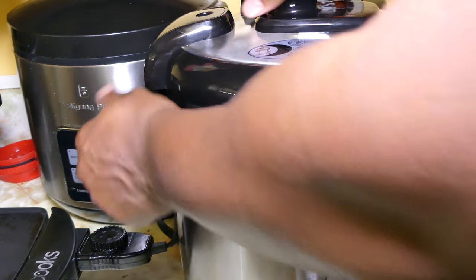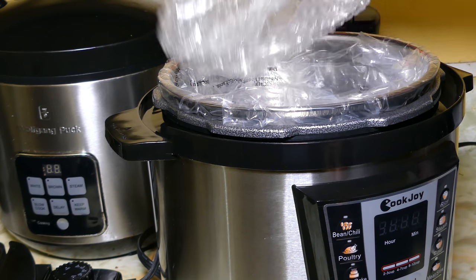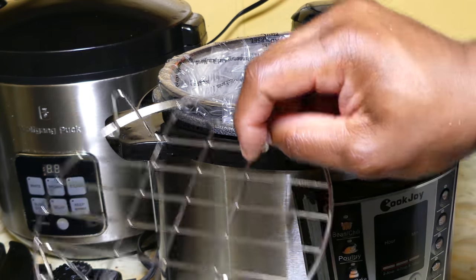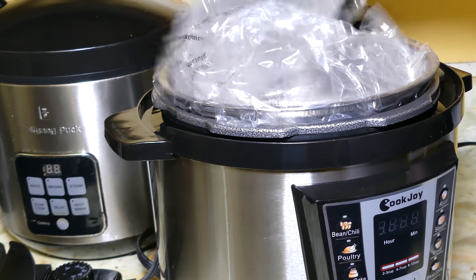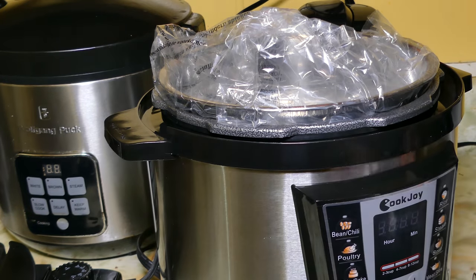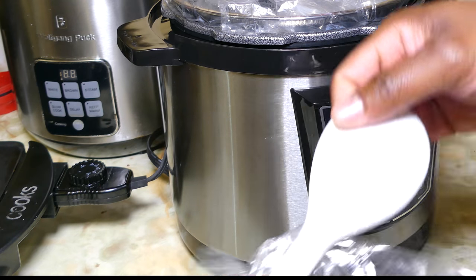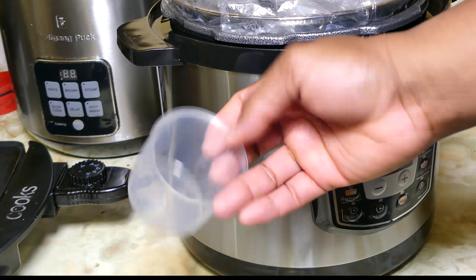Go ahead and open up the lid, just twist it off — nice shiny inside on the top. I love new products, I love the smell, I love the look. Alright, what we have in here: we have some type of steam rack, and you also have a steam plate — you can put vegetables and stuff on it and just steam it in there. You also have a little serving or stirring spoon and a measuring cup, which is a nice added bonus.